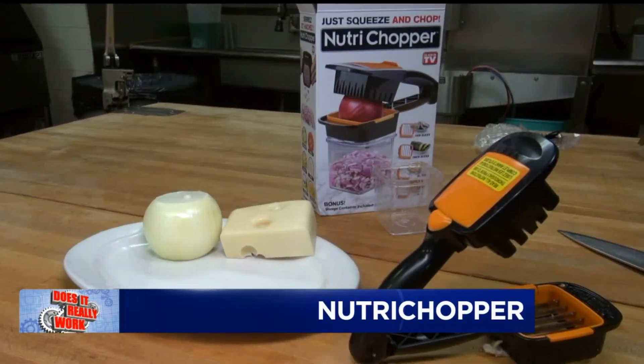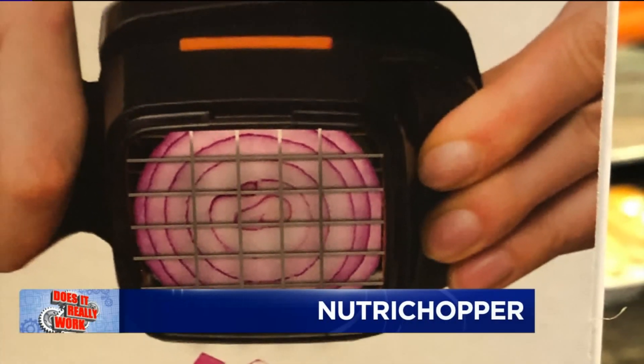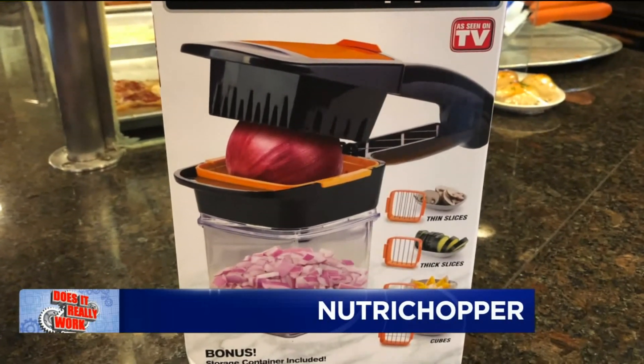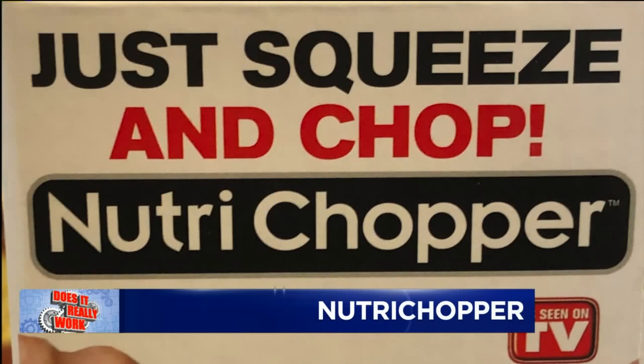This is the Nutri-Chopper and the maker claims this will help you prepare food 10 times faster than a typical knife. It has three different stainless steel blade attachments combining to provide four different cuts: thick slices, thin slices, cubes, and wedges. But does it really work?